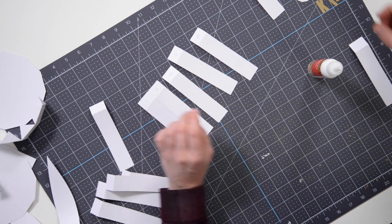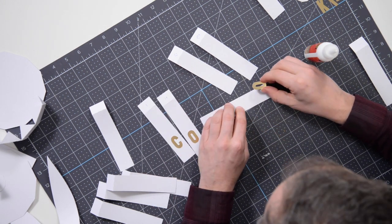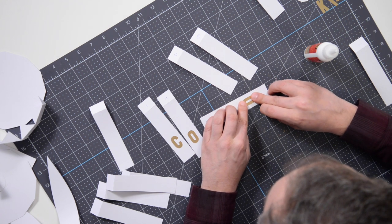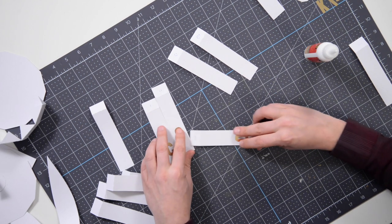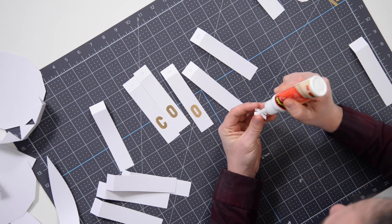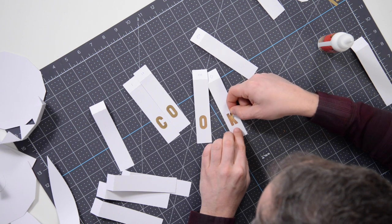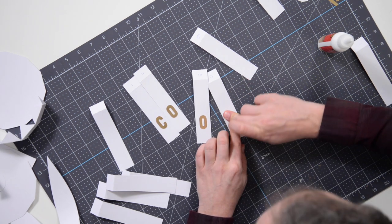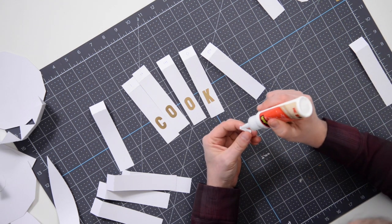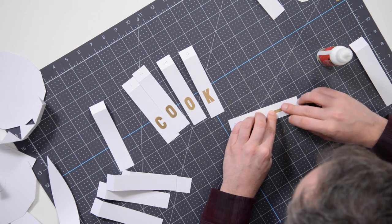I'm on section number three, grabbing my second piece, and I'll pop that in place. There are some little markers to help with placement, so make sure you're using those to your advantage, and give it the visual approval too. Number four is for the letter K — I'm just using little dots of glue to keep it nice and tidy. Now I'm on piece number five, the letter I — just a few dots, use the markers, get those centered.